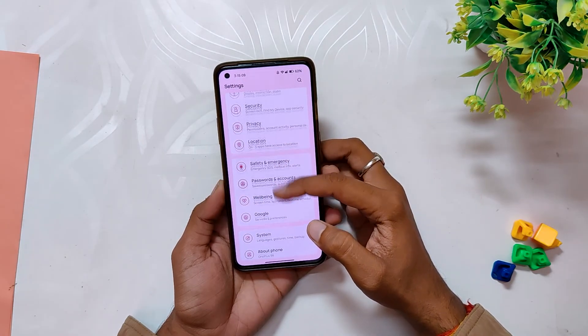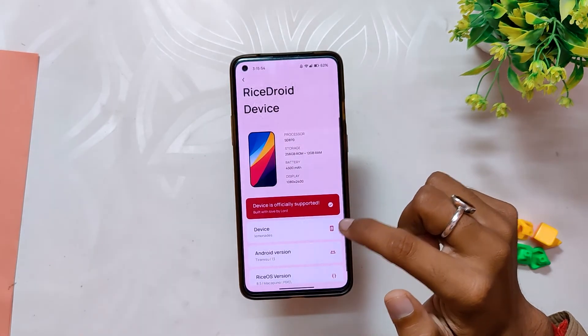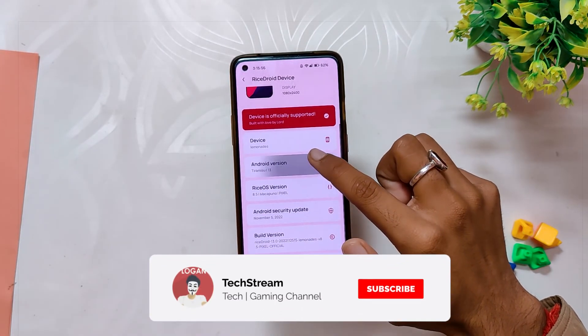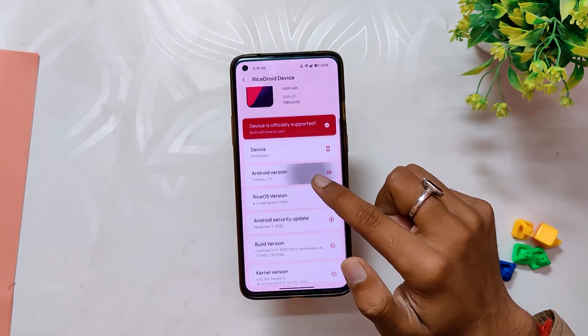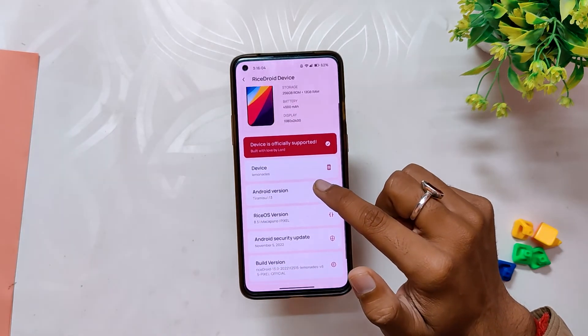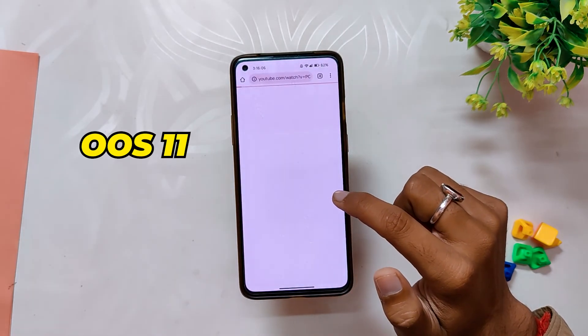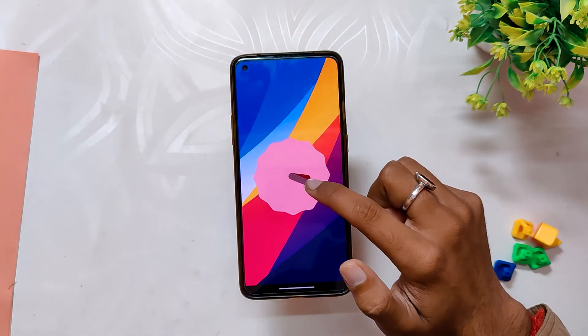So without wasting any more time, let's get started. I've installed the RiceROID Android 13 ROM on my OnePlus 8T, and this ROM is available for all 8 series devices. If I go into the About Info section, you can see the Android version is Android 13 with security patches of 5th November 2022. Since this is an OxygenOS 11 base build, you'll need to be on OxygenOS for installing this ROM. If you want to see an installation video, check out the following video on my channel.